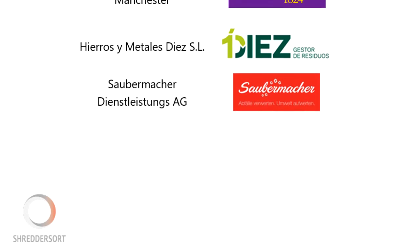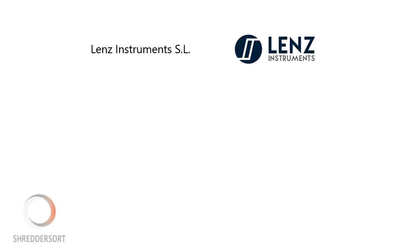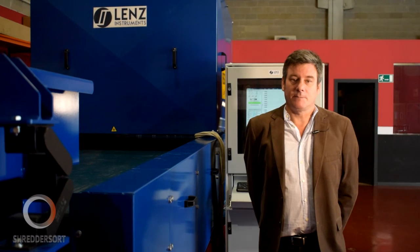The project is coordinated by the Spanish SME Lens Instruments. Following the end of the project in December 2016, the project partners plan to commercialise and use the sorting lines in end-of-life vehicle and other recycling applications.